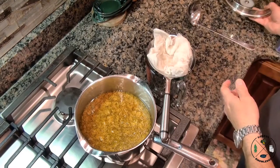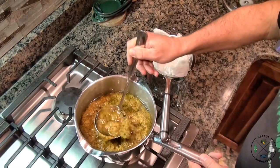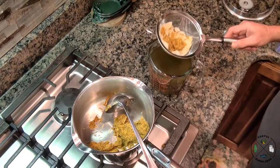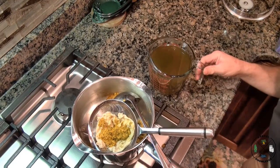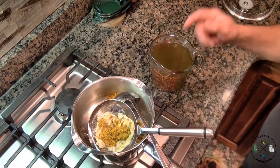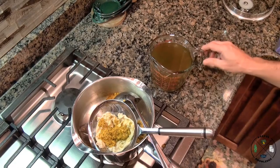Our dandelion tea has been steeping for about two hours. Now we're gonna run this through some cheesecloth — you can use a coffee filter if you don't have cheesecloth. We just got done filtering it and we have right at four cups. That's why it's important to start with five cups of water, because if you don't, you won't end up with four cups of tea when you're ready to make your jelly.